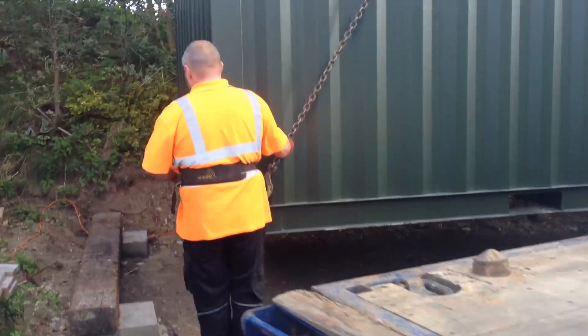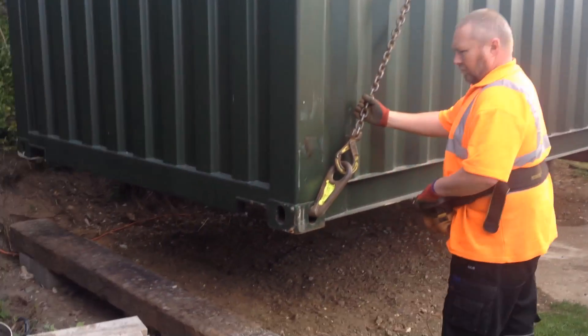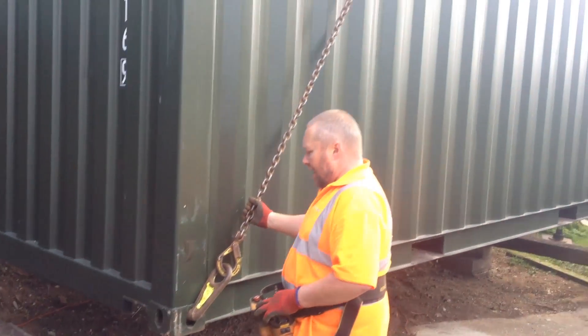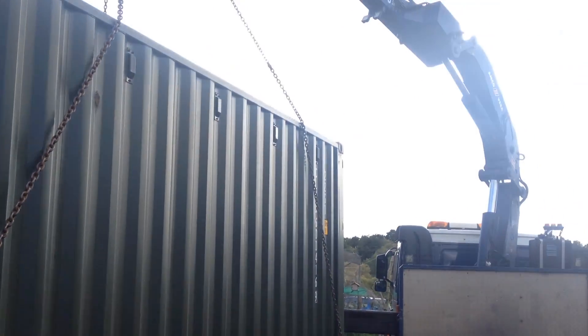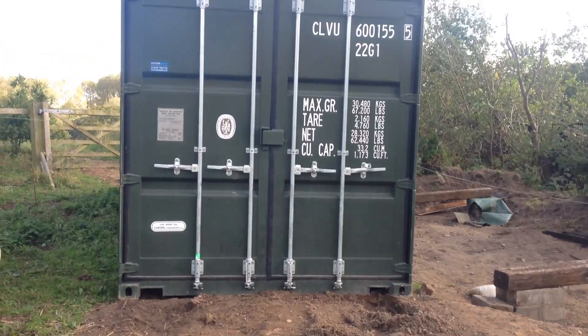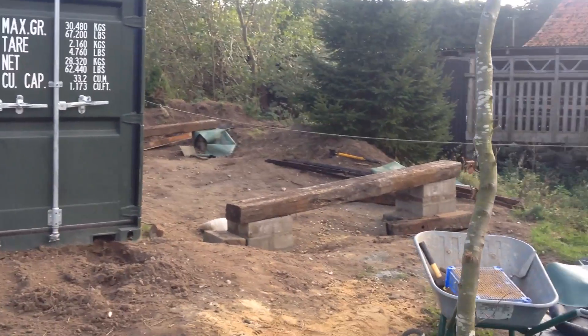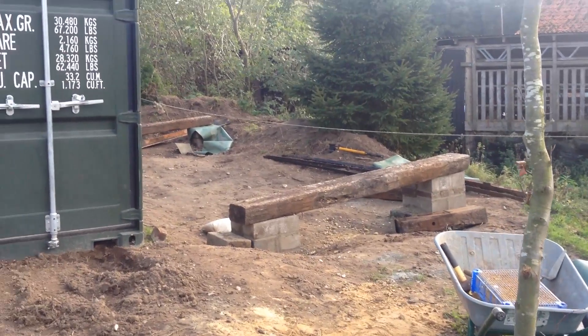I need some storage space for the imminent arrival of my olive filters, so I've had two containers delivered. The first one went okay, but the second one ended up here where it actually should be over there.